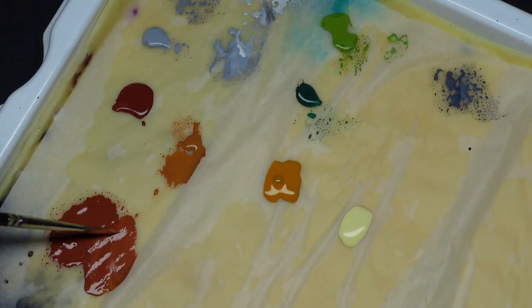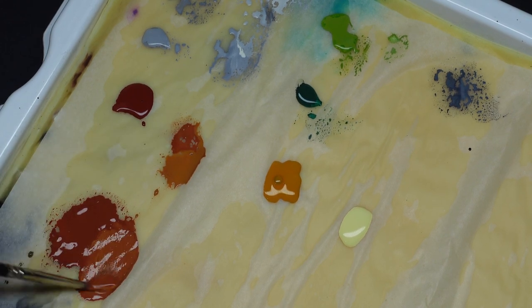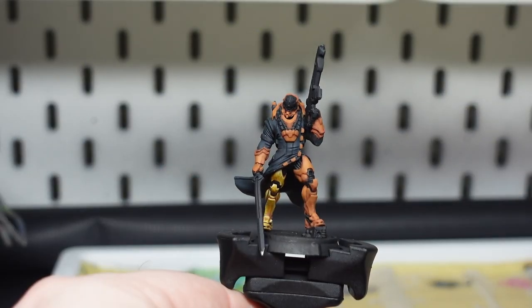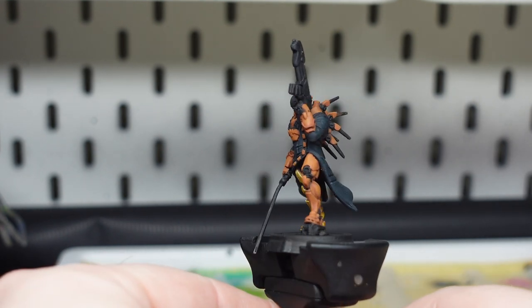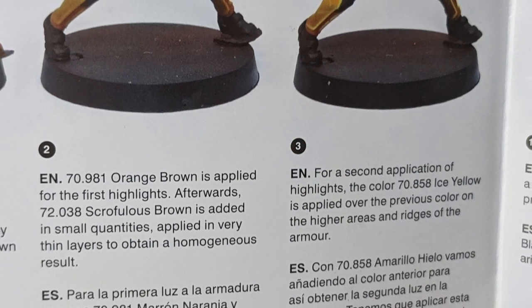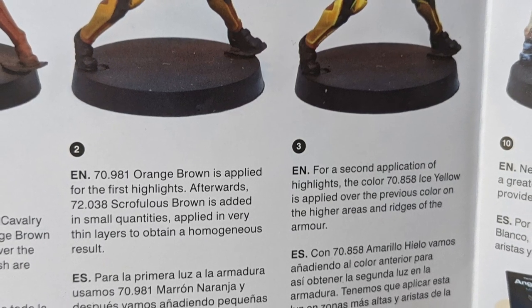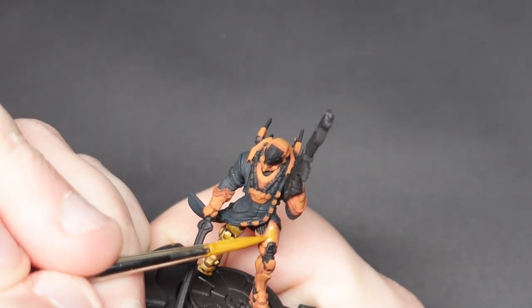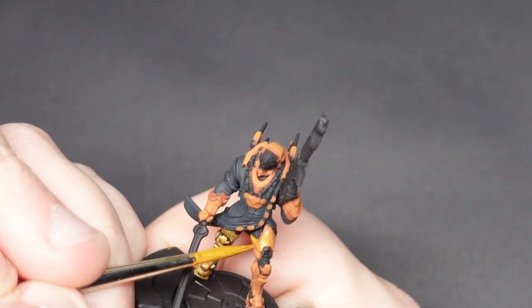So it's back to the wet palette and our initial mix of cavalry brown and orange brown, and we add another hit of orange brown to that first, before then stepping up to pure orange brown. At the end of these two steps, we're now up to the pure orange brown that we want to be at, and we're ready to start bringing in the scruffulous brown to reach the example image from step two. The book does advise here that the scruffulous brown is made in gentle additions to the orange brown mix.